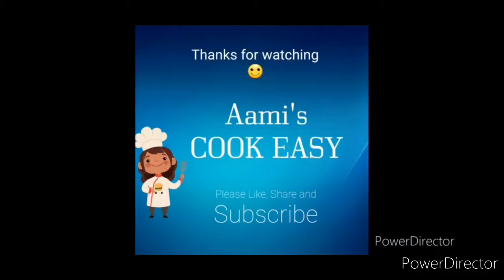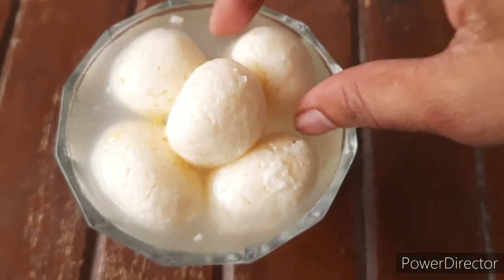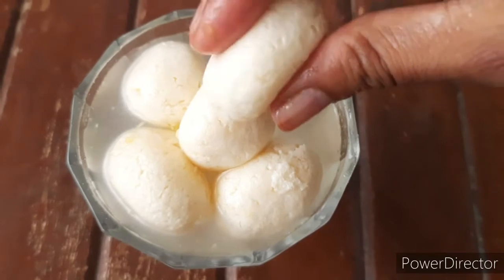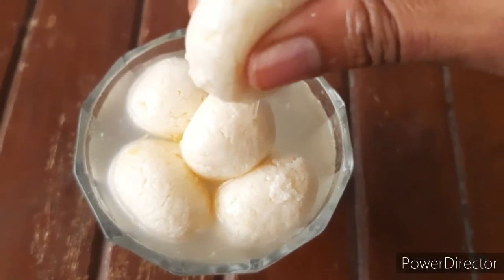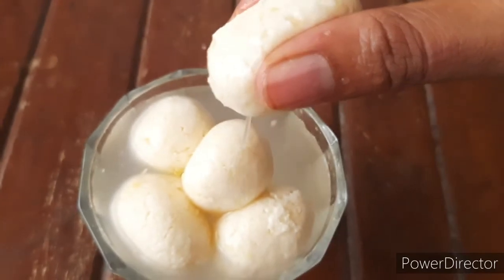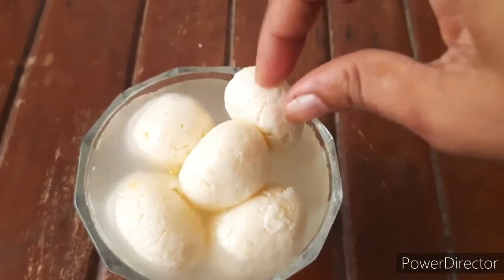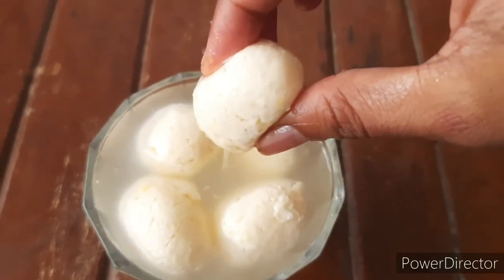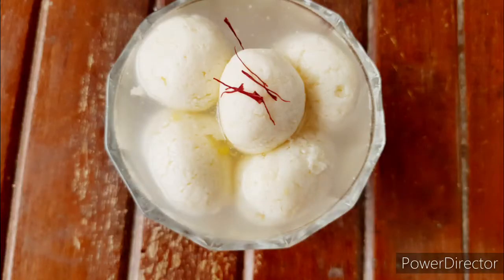Hey guys, welcome back to Army's Cookies. I hope you all are doing good. Today let us learn how to make soft and spongy rasgulla, and we're going to make this recipe without maida. It's really soft, spongy, and juicy, and very easy to make. This Raksha Bandhan, make this lovely sweet treat — let's quickly see how to make this recipe.